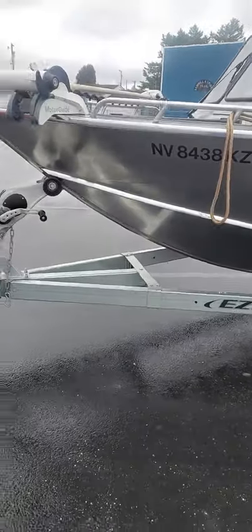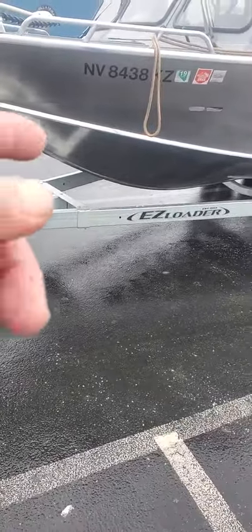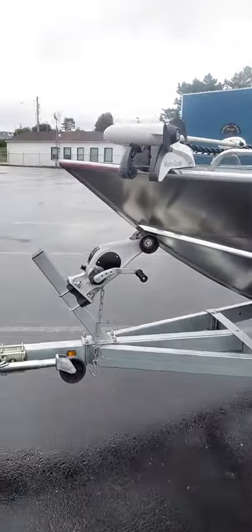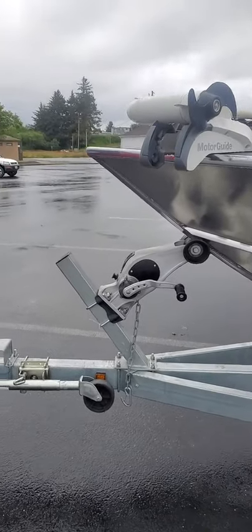This here is the boat — looks like a 21 North River, 18 by 42 degree hole with strakes down below. It's got two bunks with slicks, a Motor Guide bow mount, with the control up front. I'm going to see what it does on the screen to see if it's hooked up.